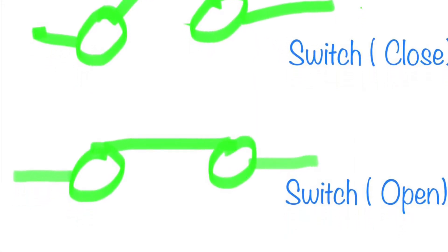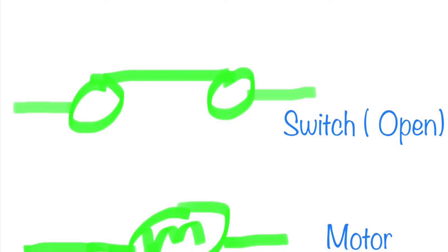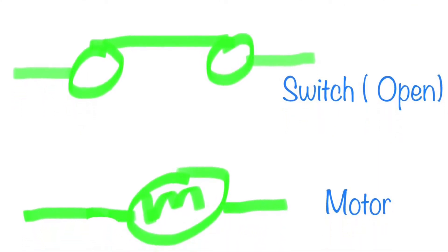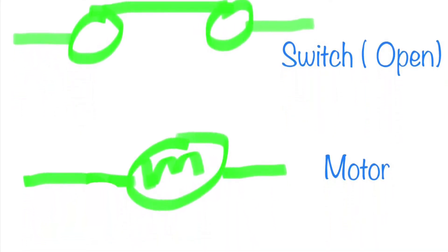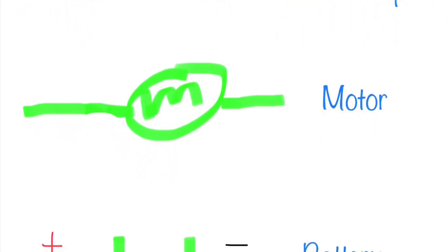These are basic electronic symbols, and you need to study them closely so you can understand every schematic that I draw.